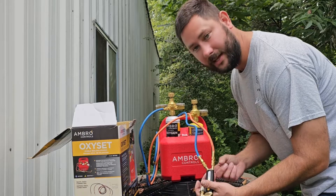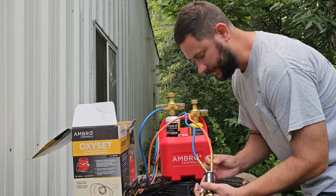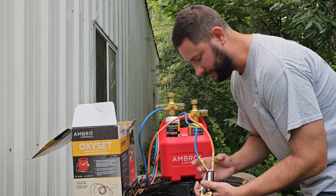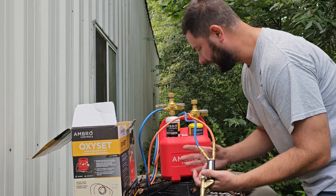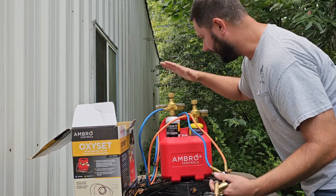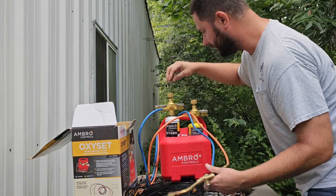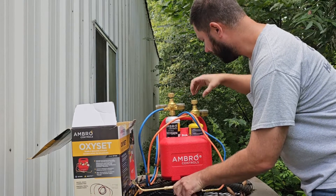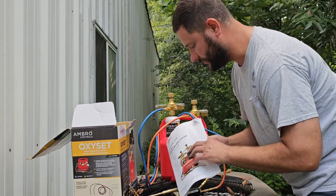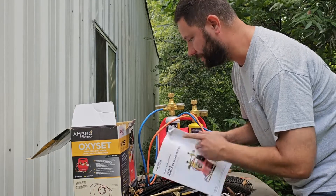I like the fact that everything's labeled. These connections right here — you cannot put this connection over here or that connection over here. Everything goes together nicely so you can't mess up the assembly. I like that it's labeled and color-coded: the oxygen regulator is blue and the propane regulator is orange. And I've got some instructions, which is really nice. For putting this together, everything is self-explanatory.